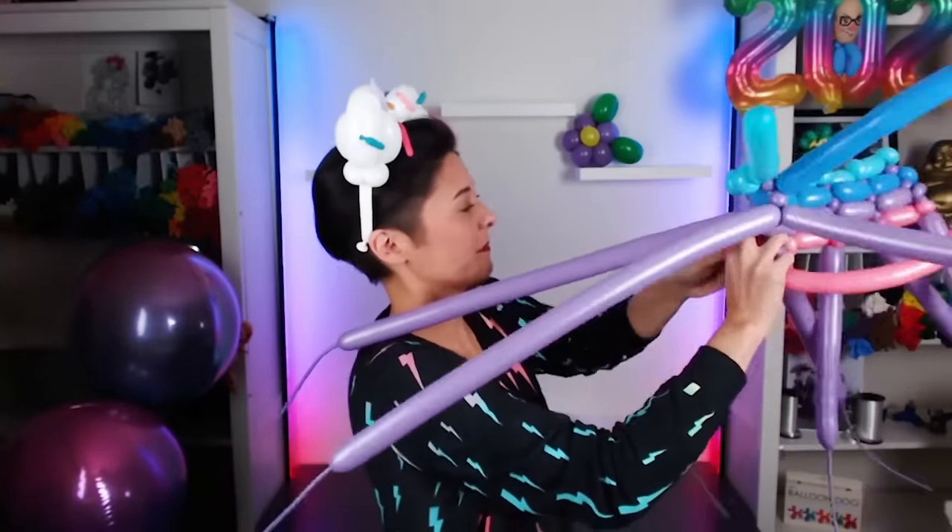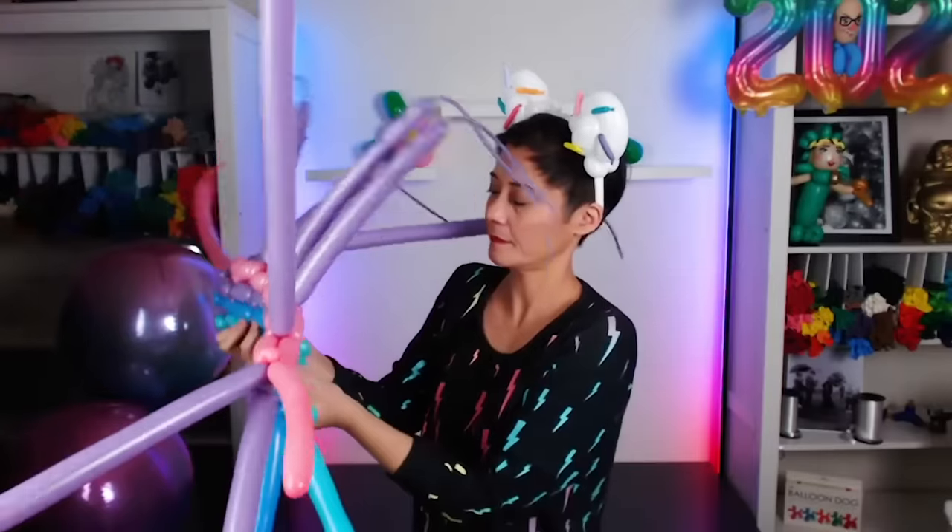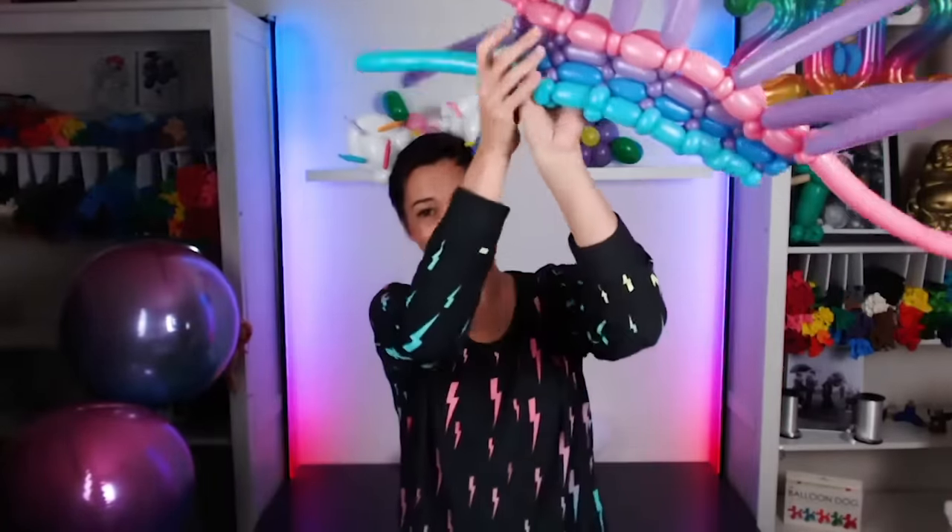Cakey's head is entirely made out of frosting. Delicious! What a sweetheart! For the wrapper, I'm going to use a technique called balloon weaving. It takes a bunch of really skinny little balloons, and we weave them together like fabric. Lovely!